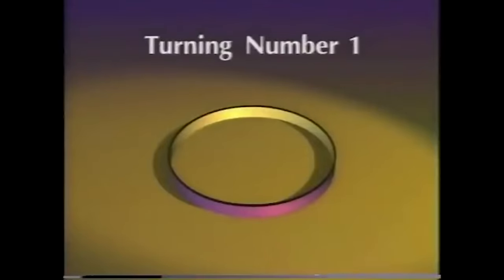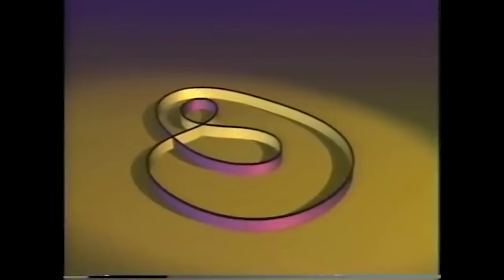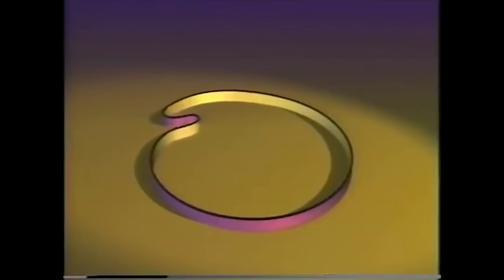Remember that this circle can only be changed into curves of turning number one. Can the circle be turned into any curve of turning number one — say, this one? Let's see. I'll try to go backwards from this curve to the circle. I think I got it. There.